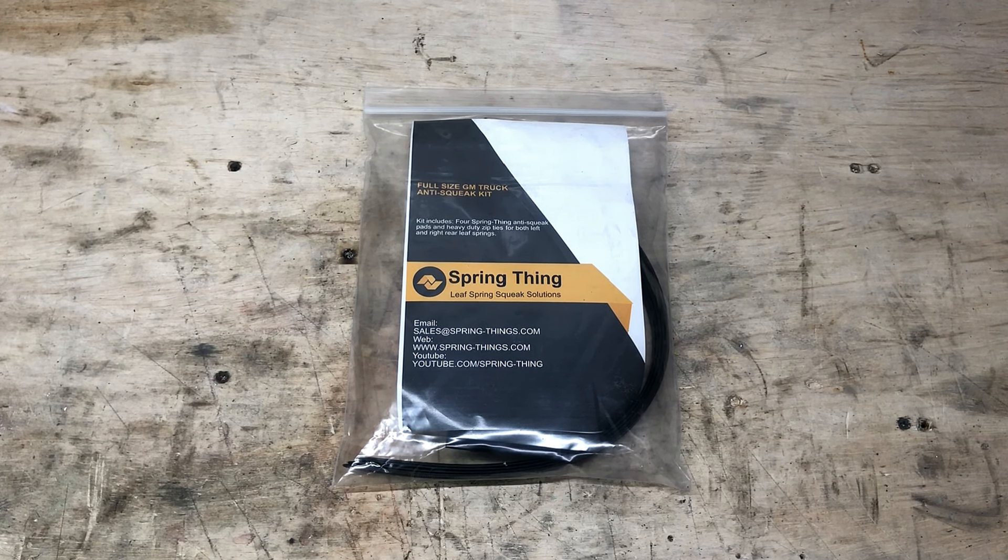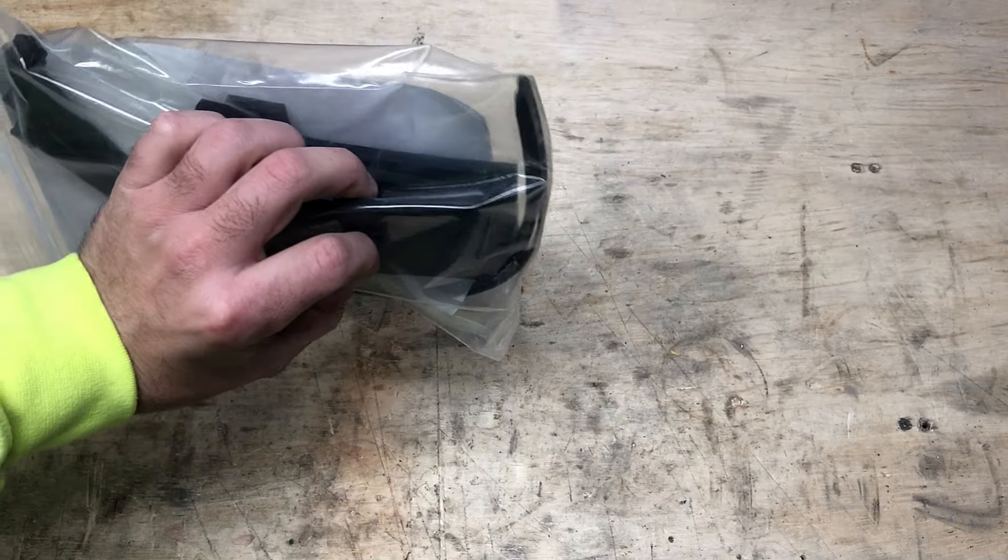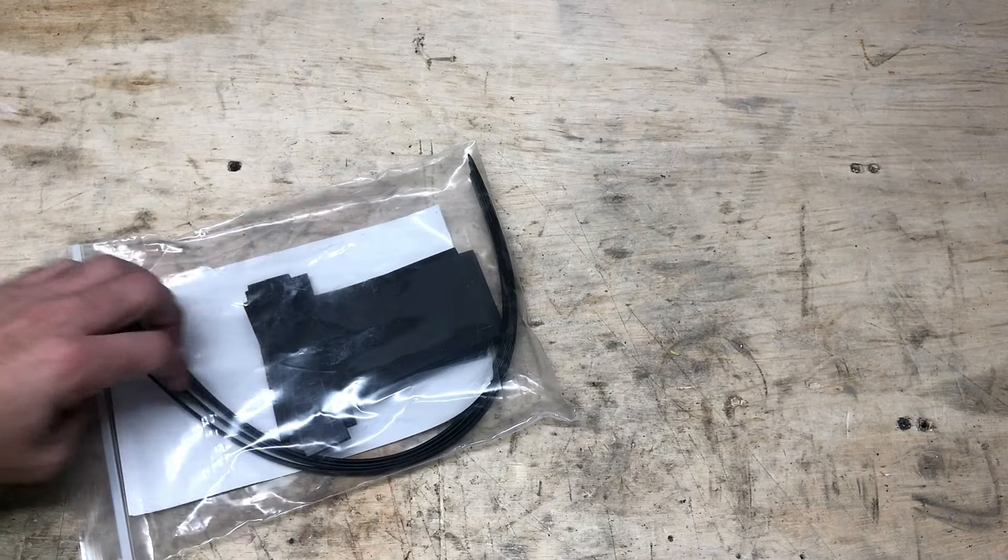A lot of it comes down to leaf spring slap, where one of the leaf springs actually just rubs on another one causing the squeak. It's just kind of an annoyance and makes a brand new truck sound like a 30 year old truck. In my 2017 Colorado, I slipped a piece of rubber about a quarter inch thick in between the leafs that were squeaking, and the problem went away.